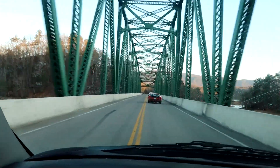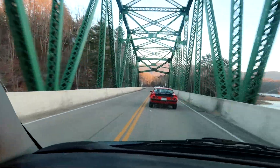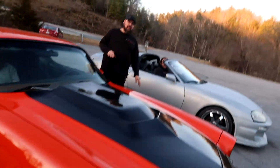Dang y'all, that's a close race. He got me up top. This van didn't like pulling up that hill much, but that's pretty good — I like it. That's a good race, that's a good race. This thing didn't like going up that hill.